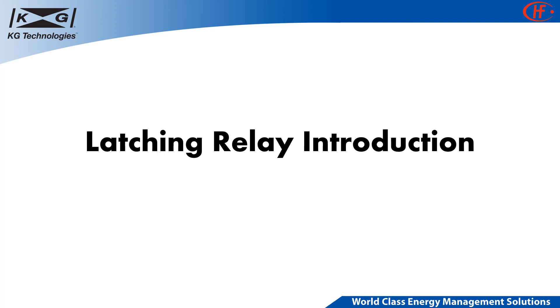Hello, thank you for joining KG Technologies. Today, we'll be sharing with you an overview of what a latching relay is, how it works, and what benefits KG offers with its product line.